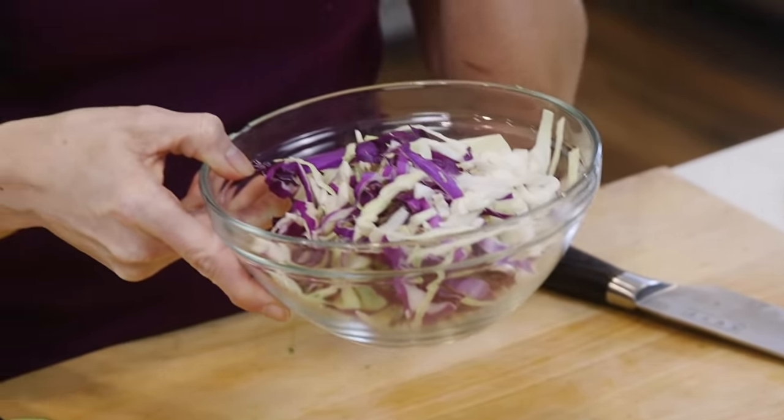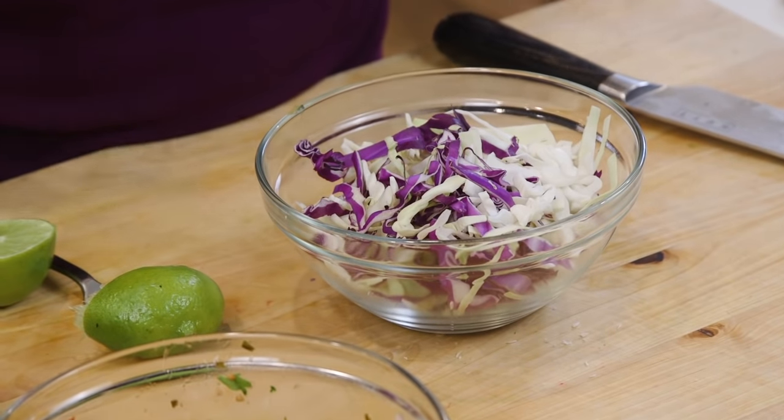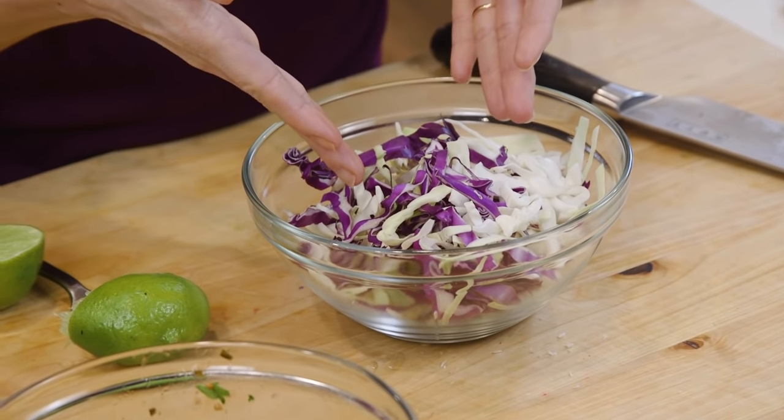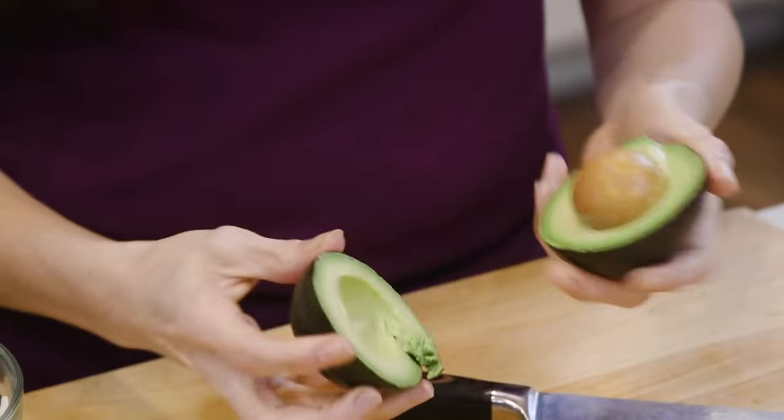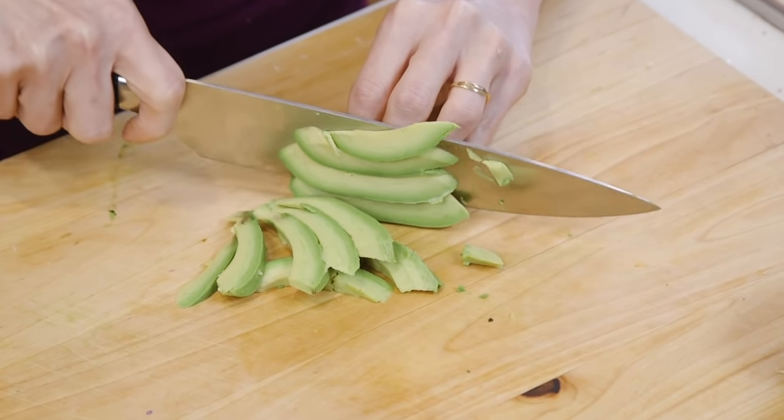Here I have some shredded cabbage. I love, love, love texture in my tacos, and this goes perfectly with fish tacos of course. You can save some time by buying pre-shredded slaw at the store and you're good to go. I'm also going to slice an avocado so I have it ready for when the fish comes out.